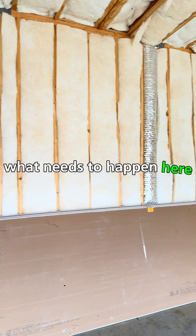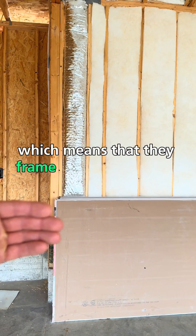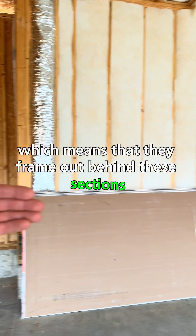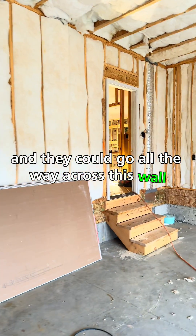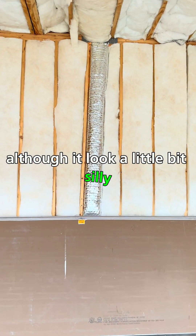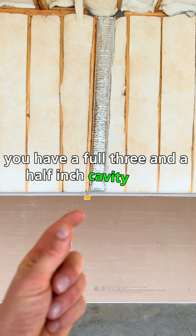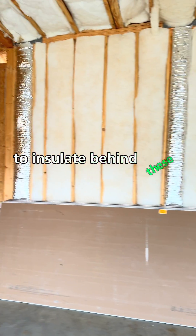What we recommend is that they fur out the wall, which means they frame out behind these sections. They could go all the way across this wall or just do it where the ducts are, although it would look a little silly. The reason you want to frame this out is so that you have a full three and a half inch cavity space to insulate behind these ducts.